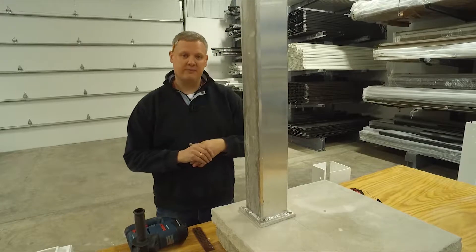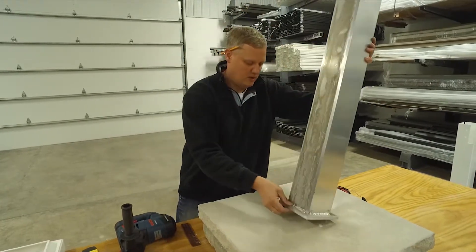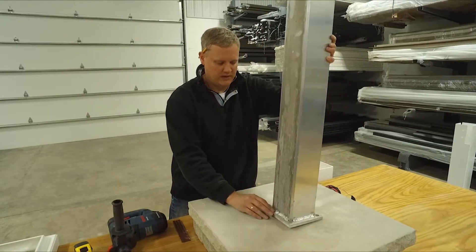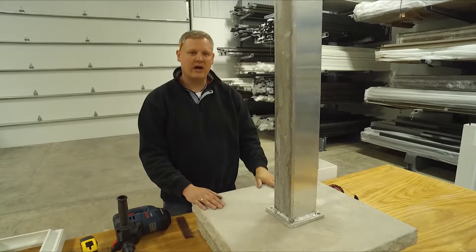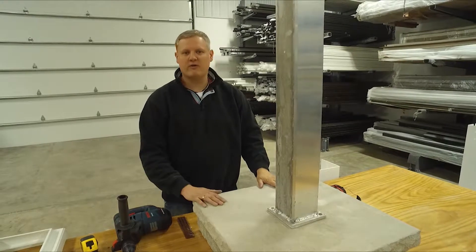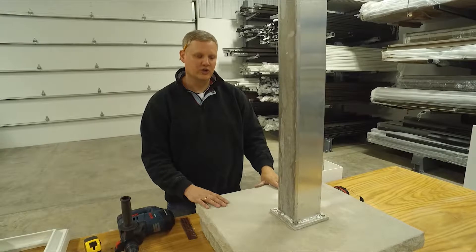Now if you're mounting to a landscape column top — in this case we have Indiana limestone — you're going to want to make sure that your column top is a high quality product, at least 4,000 PSI. In the case of Indiana limestone, that's usually a pretty good choice.